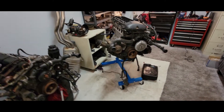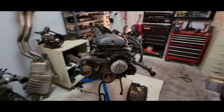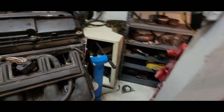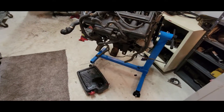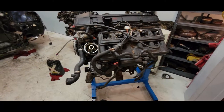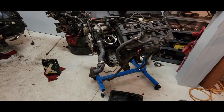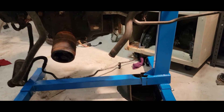I got this engine on the engine stand now. This is not the way it naturally sits — it normally sits like this, but actually kind of like that instead. This thing's cool, you just pull this pin out and then you move it. I'm gonna drain the oil out of it now so there's not much fluid in it when I flip it over. I didn't drain the oil before I took it out of the car, so I'm going to do that right now. Actually, I just forgot that I pulled out the rear main seal on that thing.